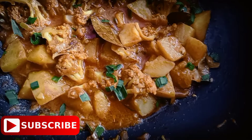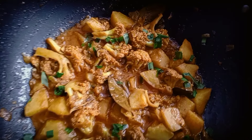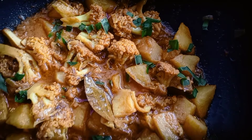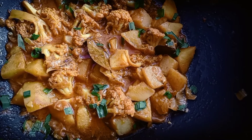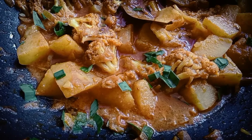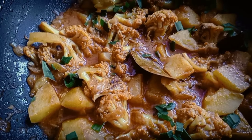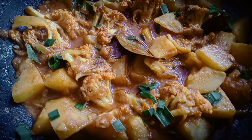Try this recipe and subscribe to my channel. Please press the bell icon. Try this recipe. I will meet you in the next video, next recipe or next vlog. Bye bye!